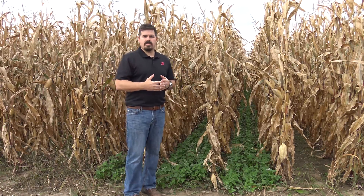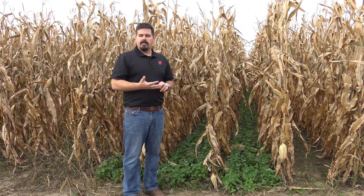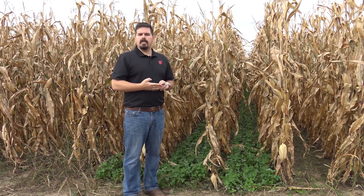We're here at the Arlington Research Station to show off some of the research we've done with planting red clover, rye, radish, and an oat-pea mixture, and to evaluate how well they grow and establish when interseeded.